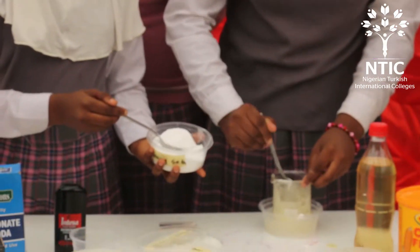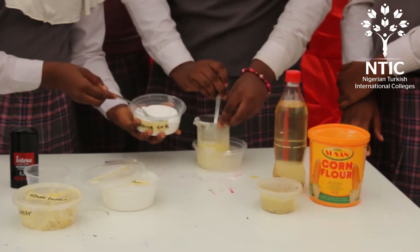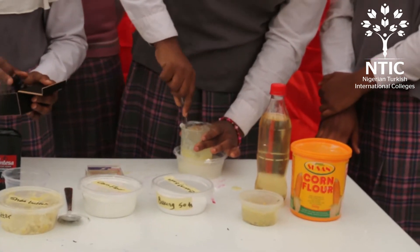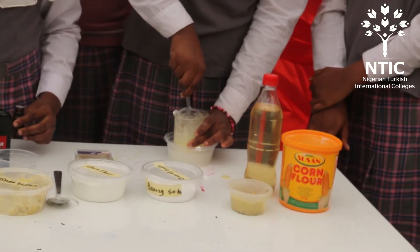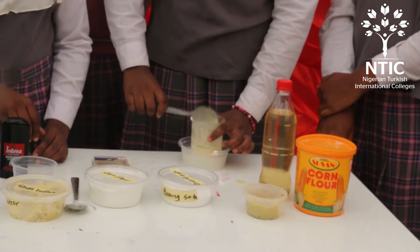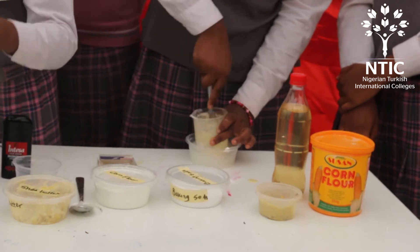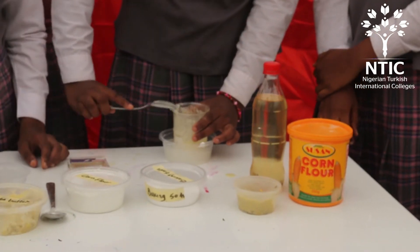Add three tablespoons of baking soda. Add six tablespoons of essential oil. Add fragrance.